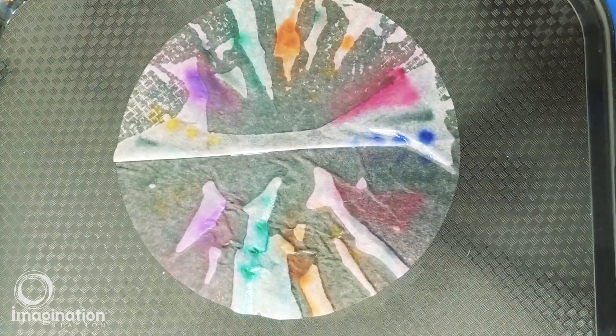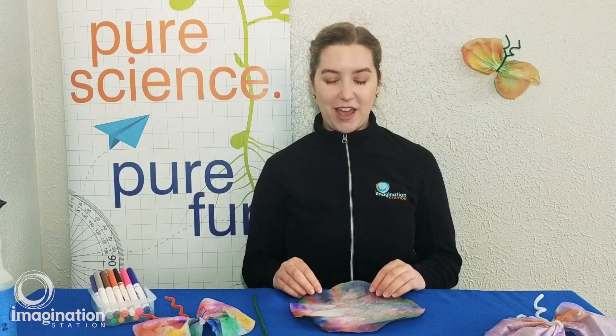Now let your coffee filter sit somewhere to dry, or speed it up using a hairdryer. Once your coffee filter is completely dry it's time to make it into a butterfly.